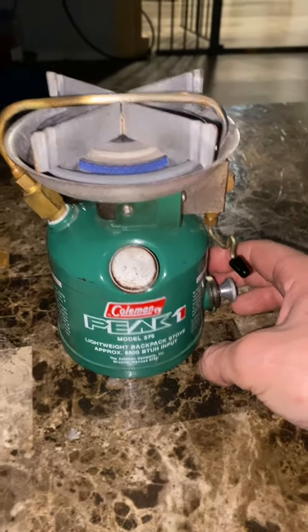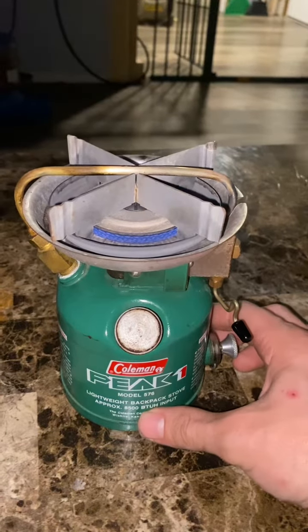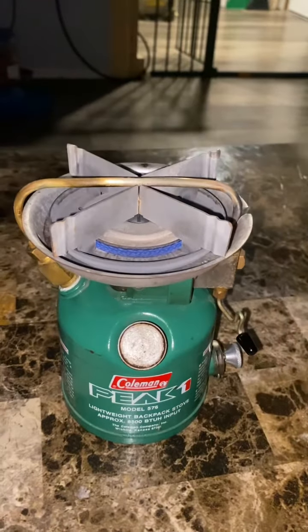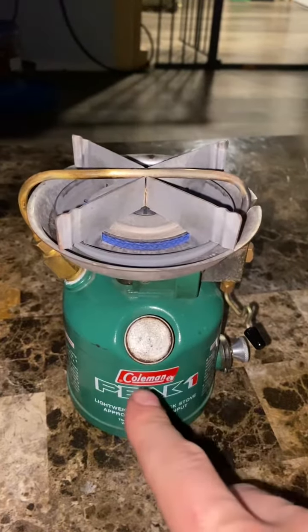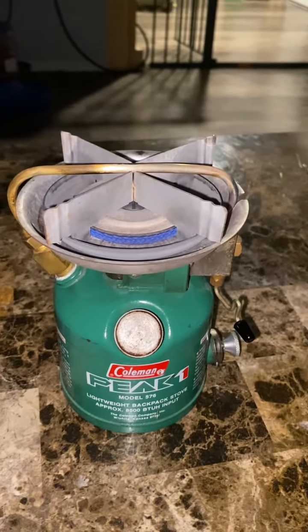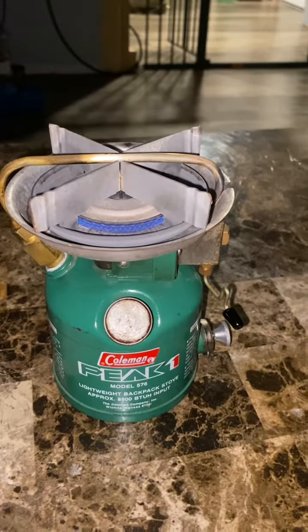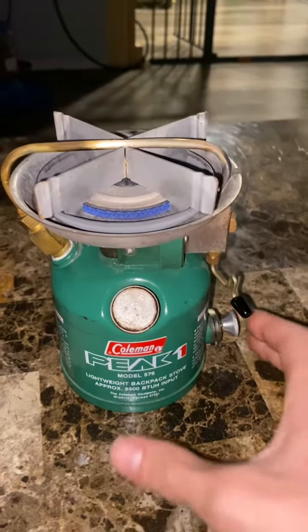This is a lightweight backpack stove compared to today's backpacking stoves. It's not really comparable, but back in the day it was probably the best thing you could have. I prefer this type of stove over the remote liquid fuel stoves, like the MSR Whisperlite International or any of those stoves. I just prefer it because you don't have a tank with a hose and then your burner — it's basically one clean design.